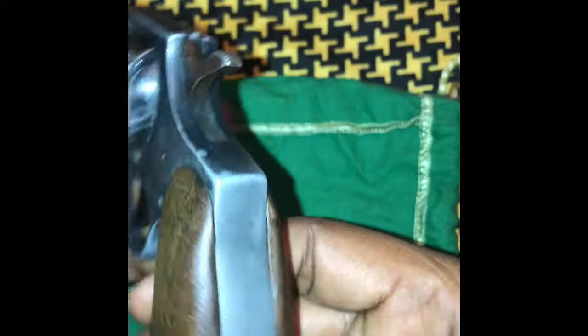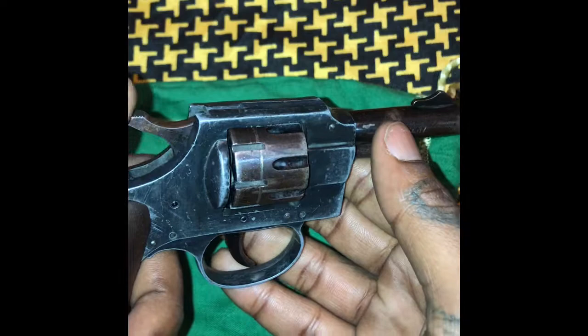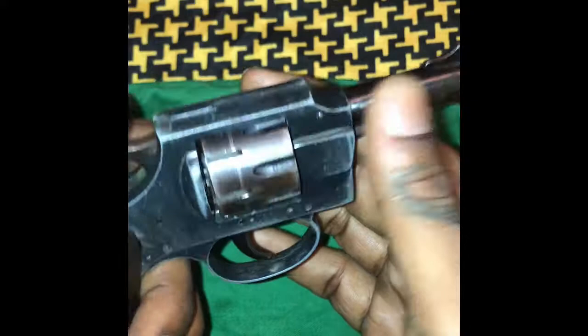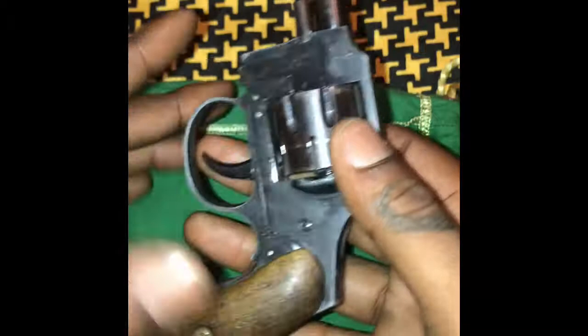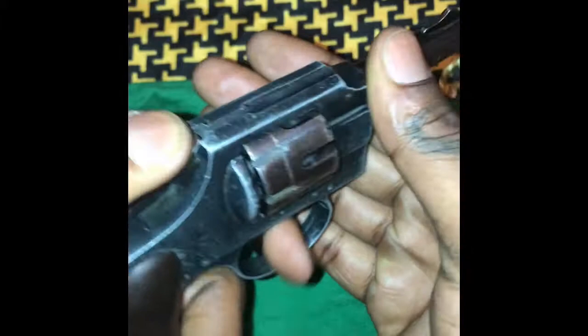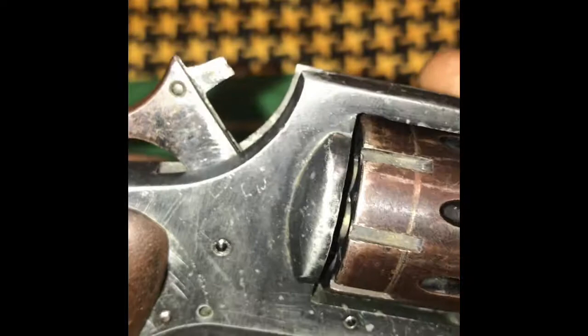I think it's really interesting because of the .22 pistol I just uploaded to YouTube recently. The trigger and hammer on that one were extremely heavy — no exaggeration, the Hulk himself would probably have trouble shooting that thing. But this one here, for as old as it is, the hammer pull is real simple. Looking at the hammer, it has been dry-fired a few times.